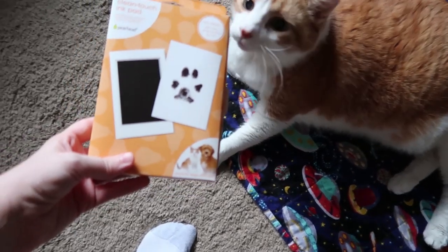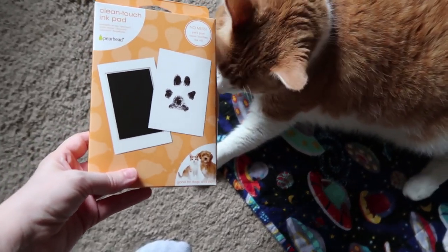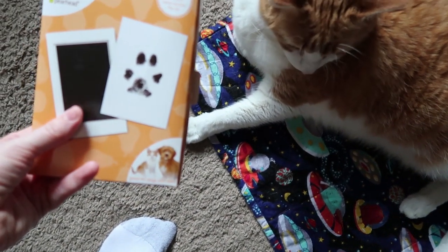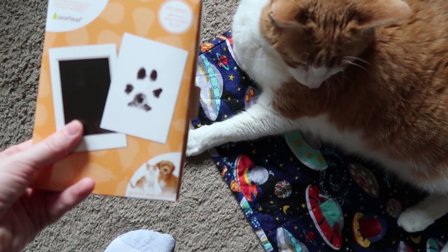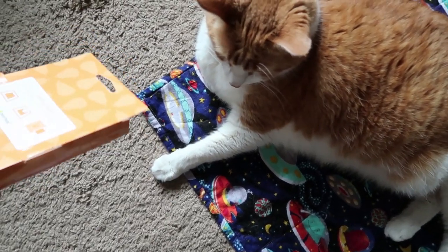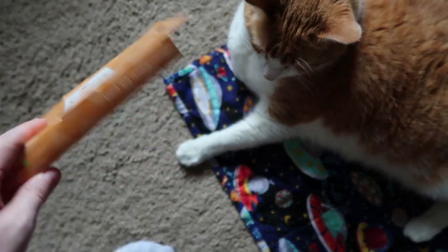Butters, look what I got off of Amazon. Just be able to put their little feet on this and get a print of their paw without getting their foot into ink. So I hope this works.